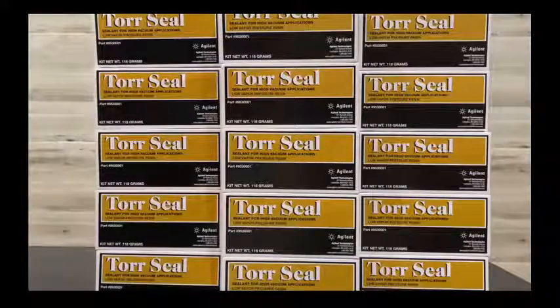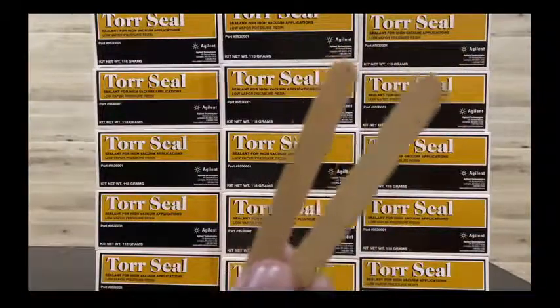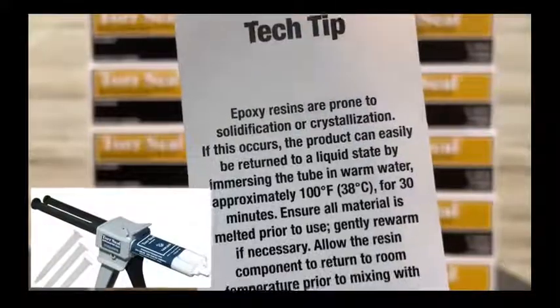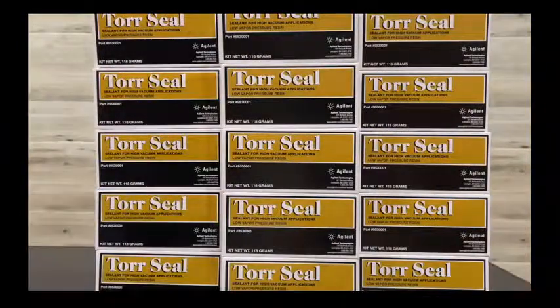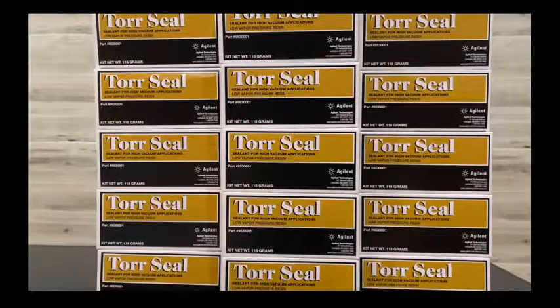There are two applicators for mixing these solvent chemicals, and also one tech tape included. As you know, this is used in the metal industry and ceramic industry. This is the planned technique of Torr-Seal.